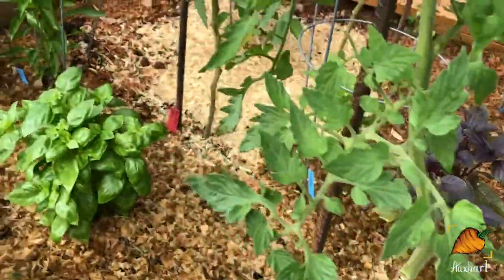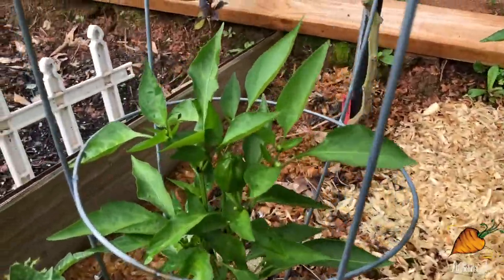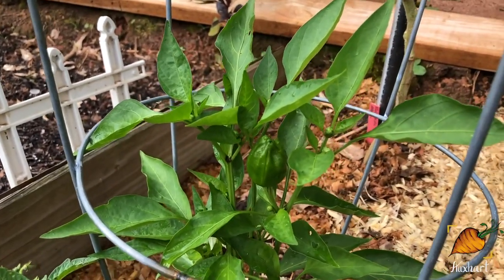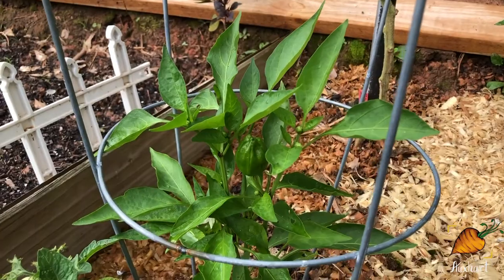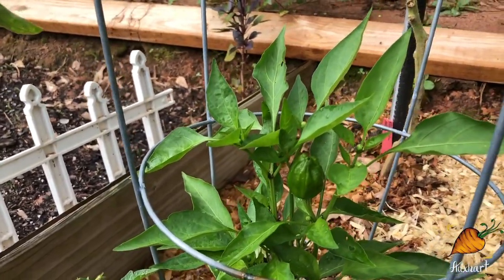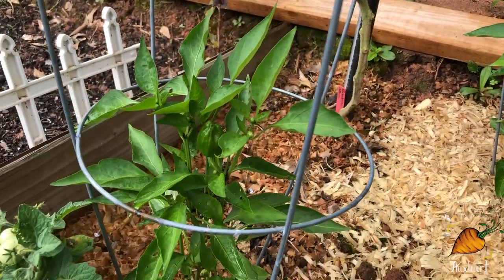And I almost forgot — back over here, this is my first sweet pepper of the season. You can see him sticking up. This is a Zulu pepper — he's a bell pepper that's eventually going to turn purple. I'm not sure if he's supposed to grow straight up this whole time, because it's the first one I've seen, but maybe that's how they grow. We'll find out.